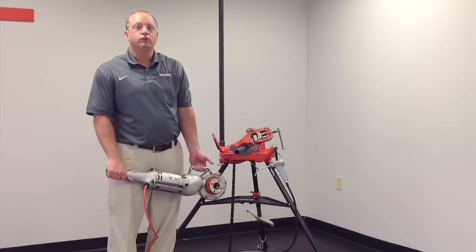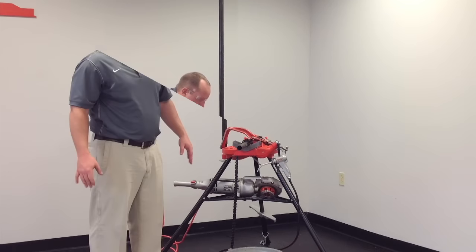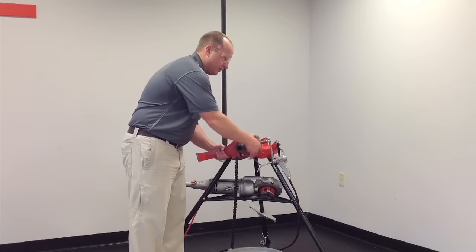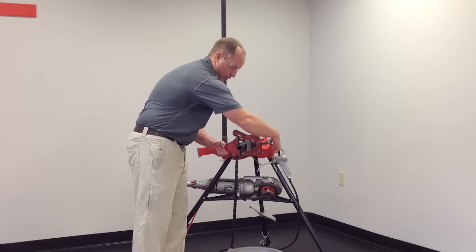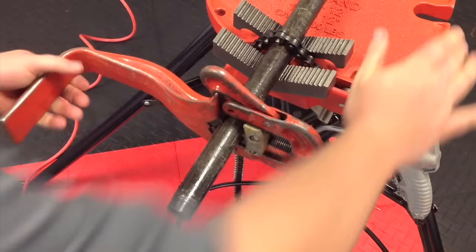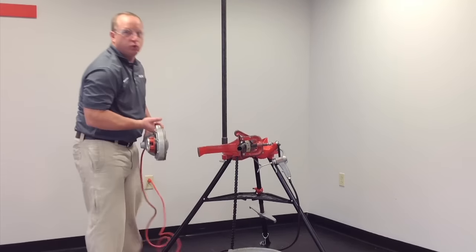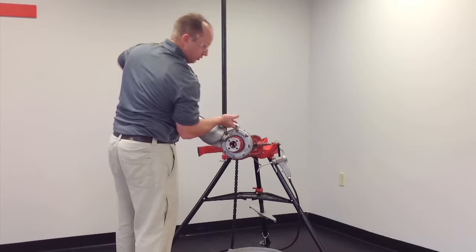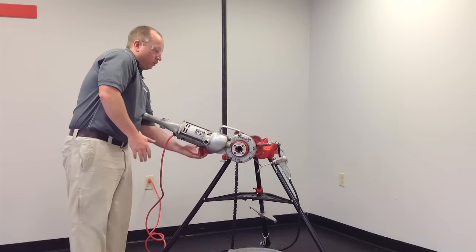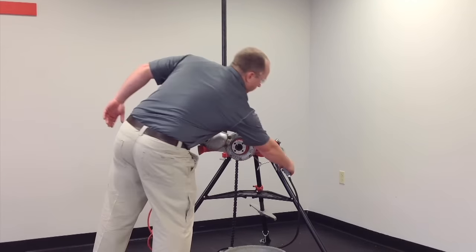We're going to now properly demonstrate how to thread using the 700 Power Drive. We're going to use the optional 775 support arm to mount it directly onto the pipe. We then take our 700 Power Drive — we have a one-inch 12R die head previously installed — and mount it directly onto the pipe, with the power drive supported by the 775 support arm.